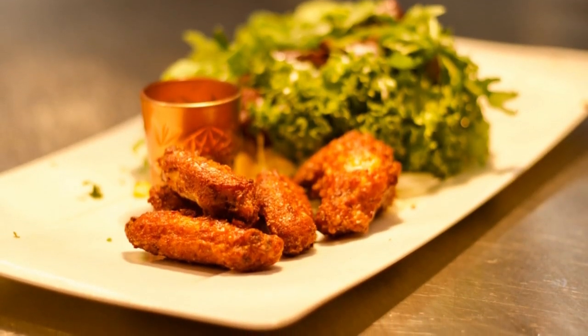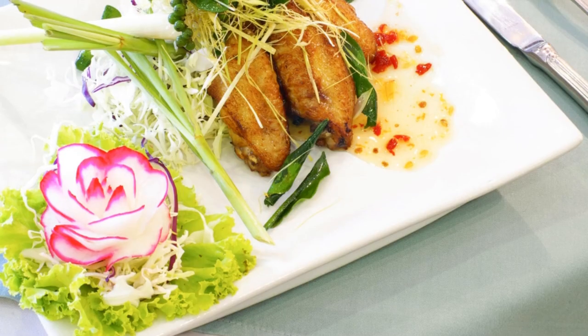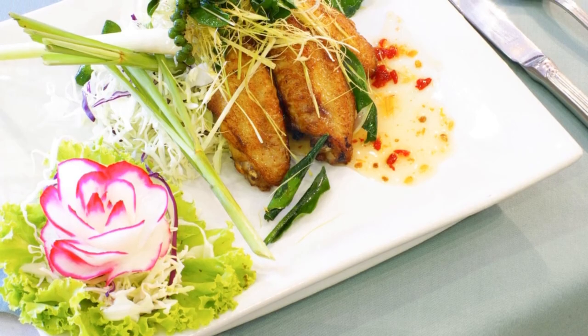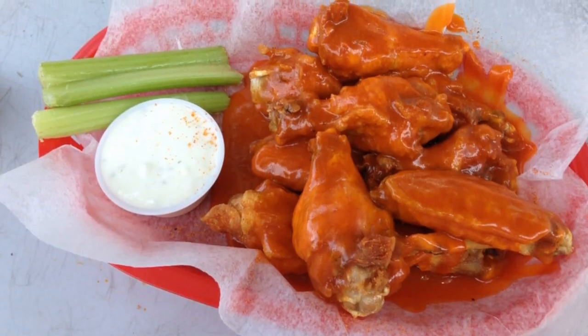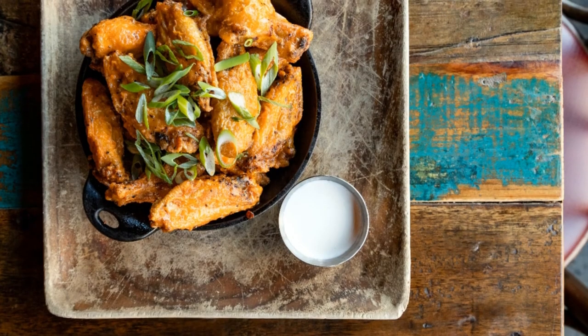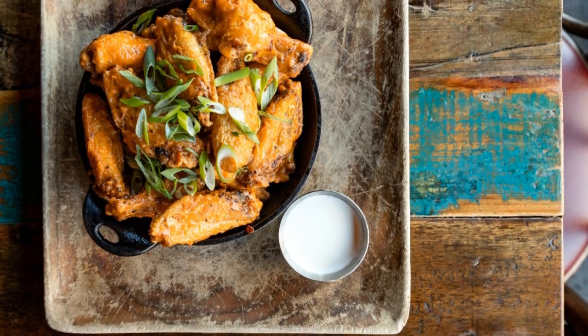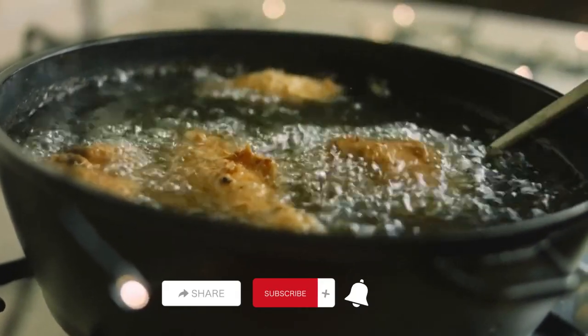Time to get saucy. Place the fried chicken wings in a large bowl and pour the prepared buffalo sauce over them. Toss the wings until they're all evenly coated with that spicy goodness. And just like that, our homemade buffalo wings are ready to be served. Arrange them on a platter, and don't forget to serve them with a side of creamy blue cheese dressing — it's the perfect complement to the heat — and some fresh celery sticks for that satisfying crunch.